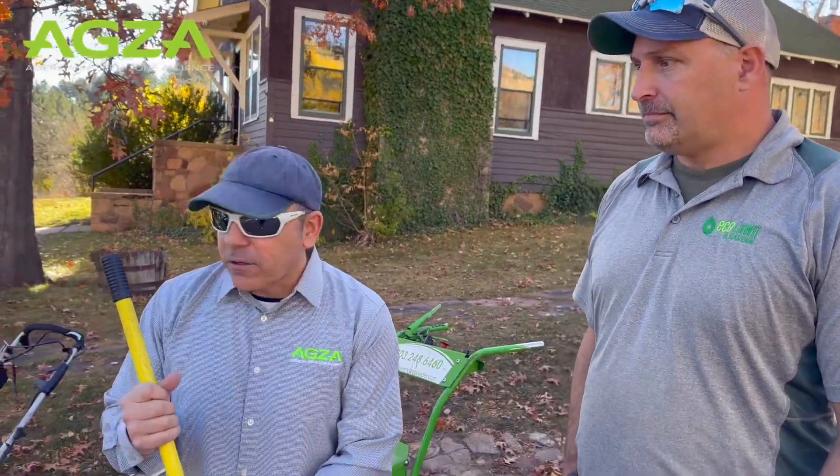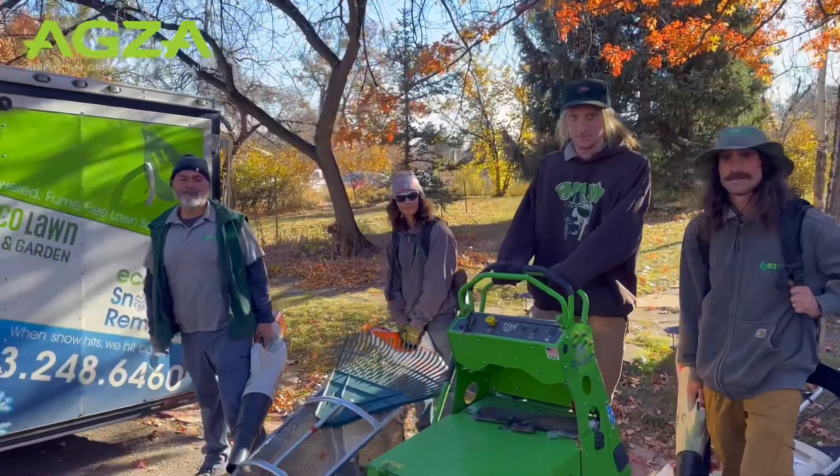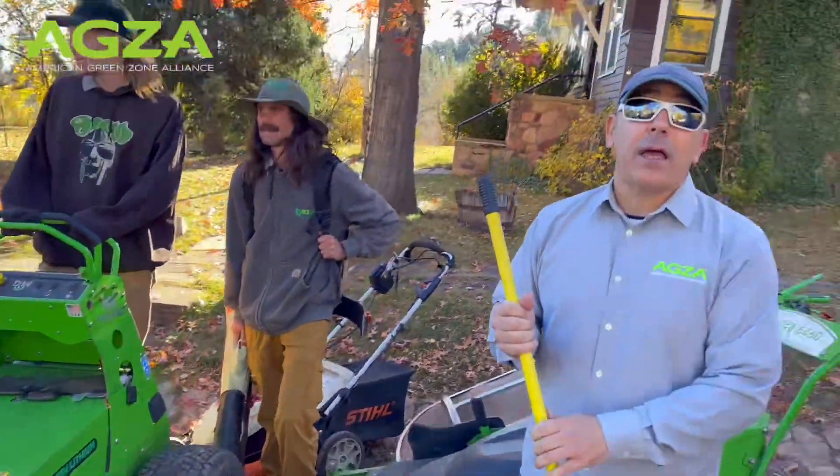We're back and now we're out in the field for fall cleanup. We're here with Martin and his amazing crews, and we're going to get some insight into how they deal with fall cleanup without gas tools.